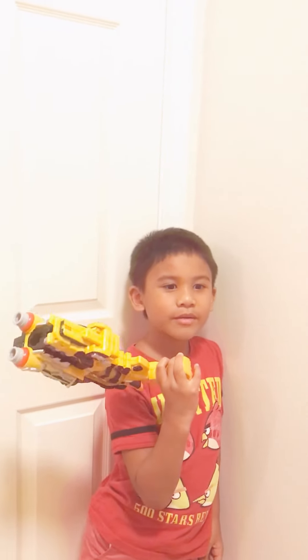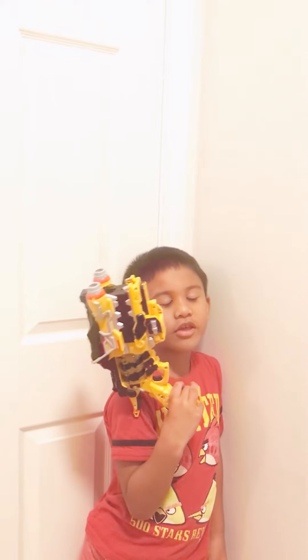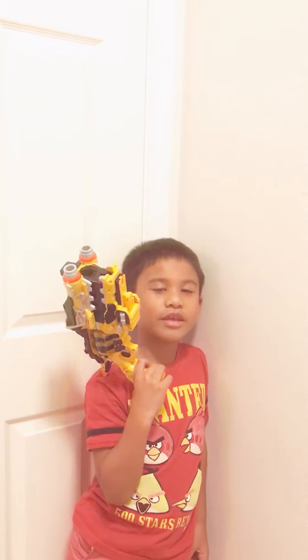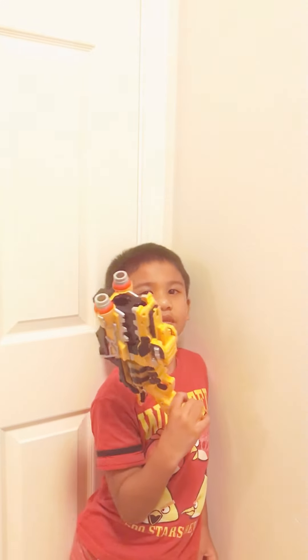Hey YouTube, I got my Morpher from eBay. I bought it on Amazon first and it was a thousand, so then I wanted to buy it cheaper on eBay. I will show you guys how to use this.